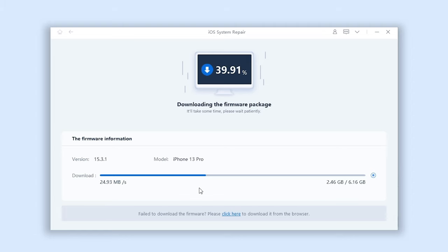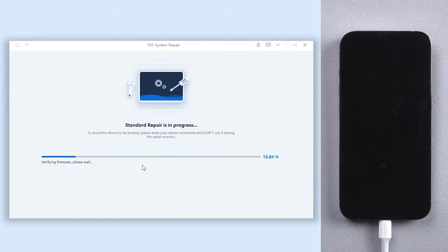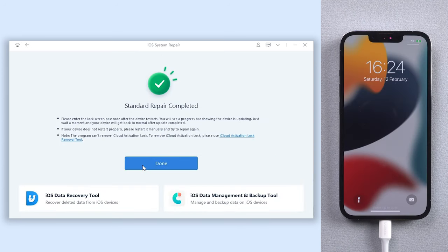It will require downloading the firmware to repair your iPhone — just click it. It won't take long depending on your network condition, so be patient. Once the download is finished, click start standard repair. The repair process will take some time, so please be patient and do not disconnect your iPhone during the process.